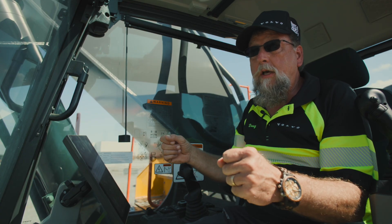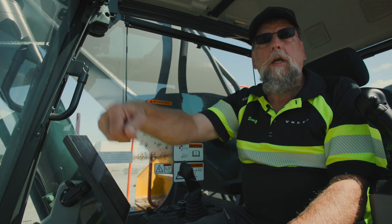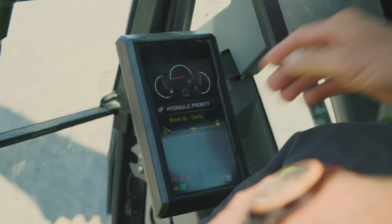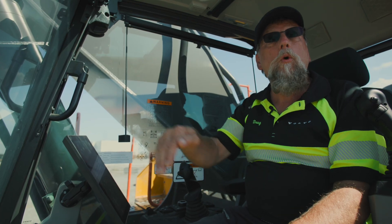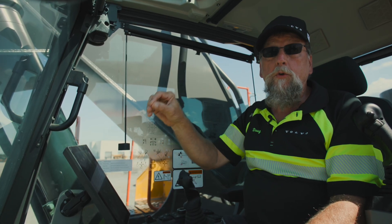So if you grab the machine — since it's now electronically controlled — and you start moving that boom and you get to the truck and you're not high enough, you can slide this over to where you're now moving the priority to give you more up. So the next time you load, you're going to rise faster and swing slower. You keep moving that until it is set perfectly for you.